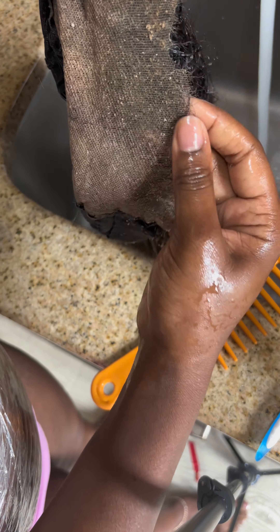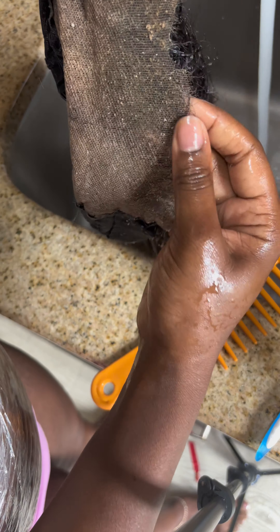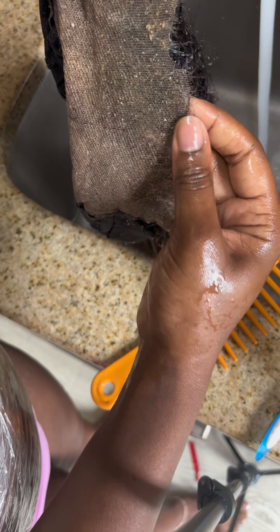While you soak the wig, you can go and clean the glue off your scalp — it's like a two-in-one kind of thing when you want to do a reinstallment. I let the conditioner and oil sit on my hair for about an hour. I usually let it sit longer, but I really needed to reinstall this wig that night. Look at it — it just comes off seamlessly.